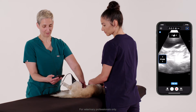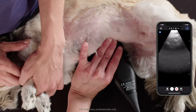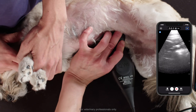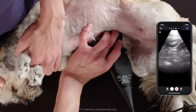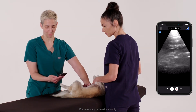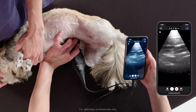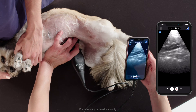Zooming back out again, I'm now going to bring the probe towards the table into what we call a gutter of the abdomen, really looking for any evidence of effusion collecting in the most dependent area of the dog, which is going to be the ventral abdomen. Here you might get some gut in view, some intestine, and you could examine for evidence of good peristalsis, making a note if there's any obvious signs of ileus.